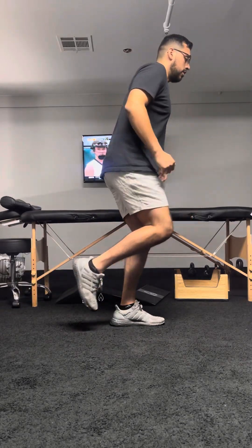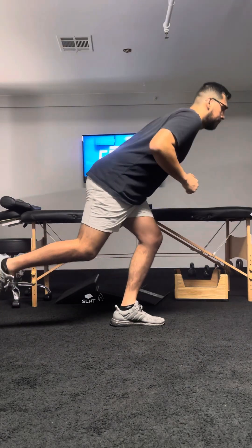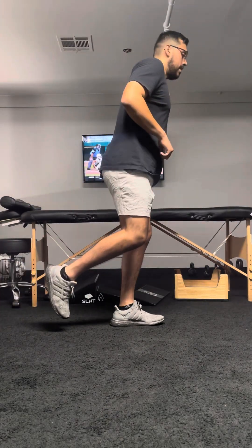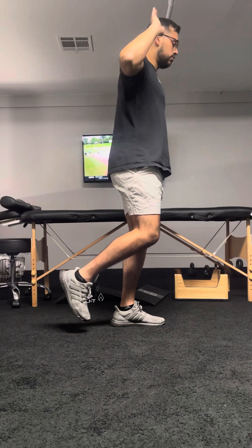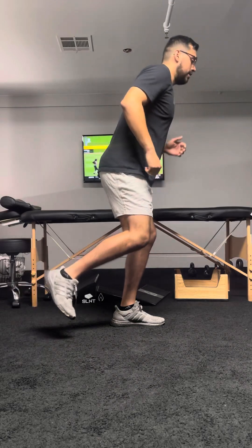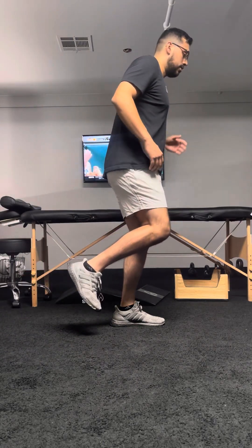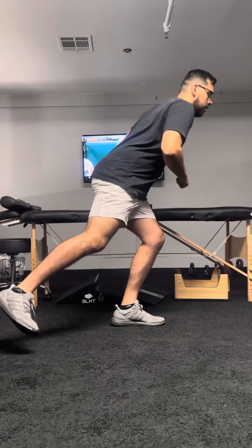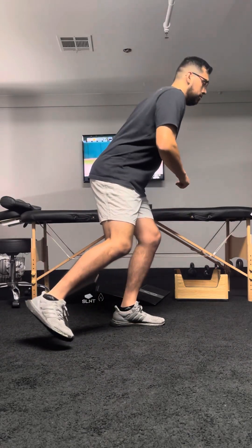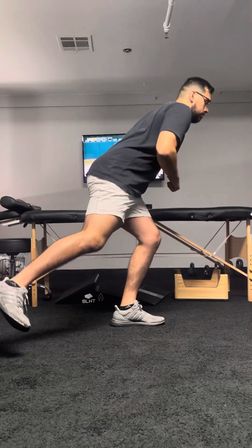I'm going to go for about 10 reps in this video. After going right behind you, now you're going to go 45 degrees toward the plane of your ear. You're kind of reaching out, and as you can see, I'm using my hands to help control my body. You're also going to feel more of a stretch and feel more coordinated — as human beings, we're always using our hands or arms, especially when moving in athletics.